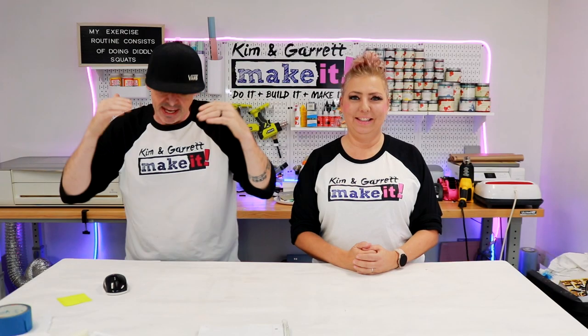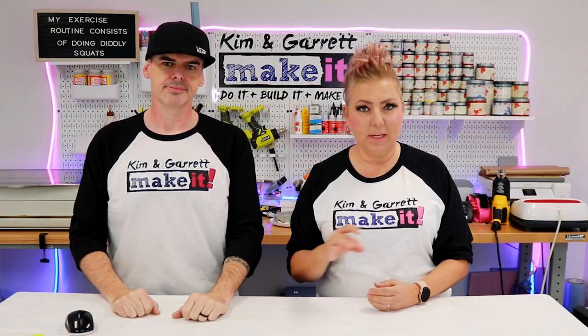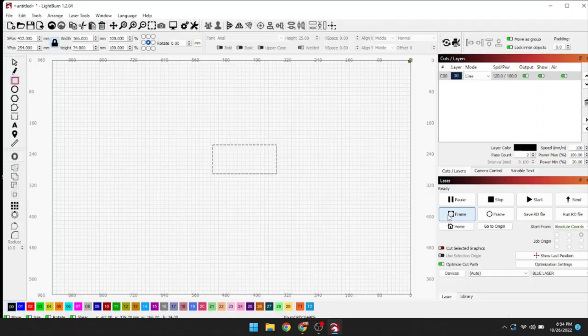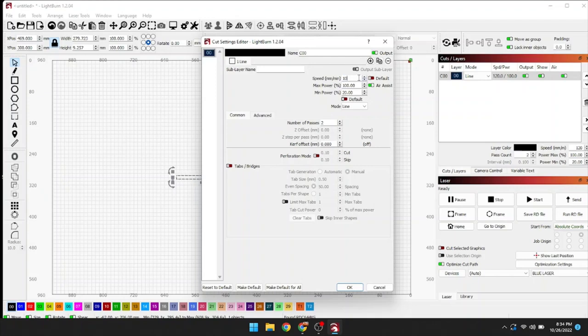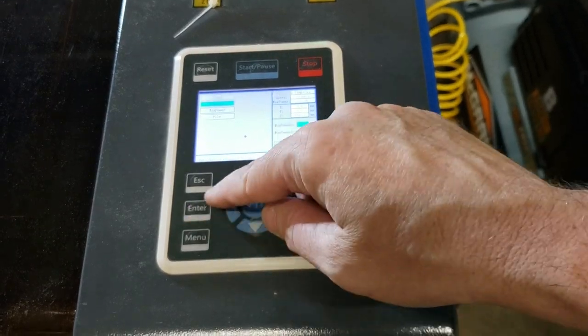Step 9 - we're gonna get focused and do some testing. We're gonna focus our lens from the material and then do a test cut to make sure this thing is actually operational. We're using quarter-inch MDF and doing a ramp test to see where the optimal focal length is. We're gonna take that square and make it long and skinny so the laser has plenty of runway. I'm doing 10 millimeters per second at 80 percent power on both max and min power, one pass. Then we'll bring laser power back up to 95 percent.